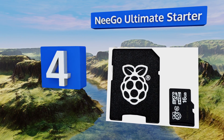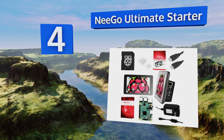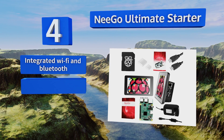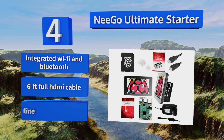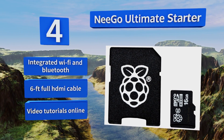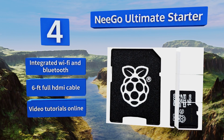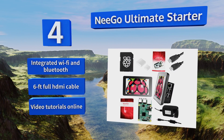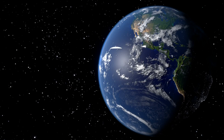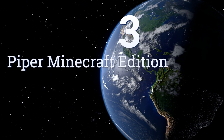At number four, incorporating a seven-inch touchscreen display with a 64-bit quad-core processor, the Nego Ultimate Starter Pack provides the basics for your DIY project of choice. Add sensors for home automation, controllers for gaming, or 3D printing hardware for next-level maker fun. It features integrated Wi-Fi and Bluetooth, a six-foot full HDMI cable, plus video tutorials are available online.